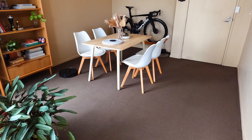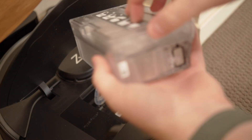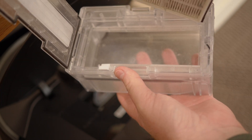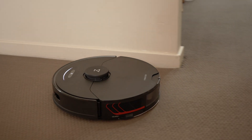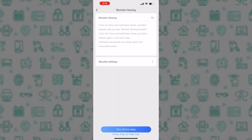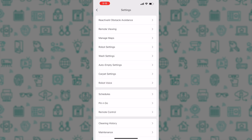Once you have sent your S7 Max-V out to clean your home and it has returned after the job, you need to ensure the dustbin is empty before the next run. To do this, lift the flap on the back of the robot, remove the dustbin, and carefully take the filter out. Empty the contents of the bin, reinstall the filter ensuring not to damage it, and then place the bin back in the robot and close the flap. You should now have your S7 Max-V set up and ready to use. Ensure you have a look through the app at all the other various settings — it is very customisable to ensure the vacuum performs best for your needs.